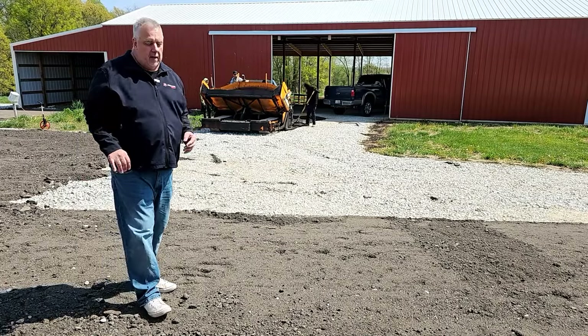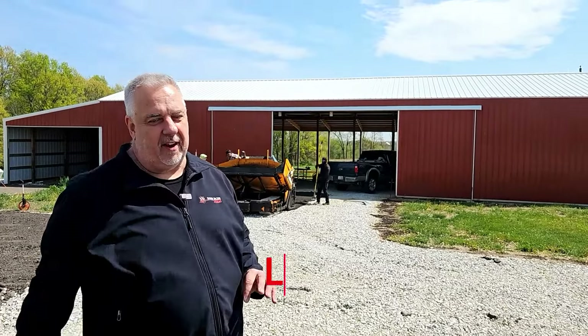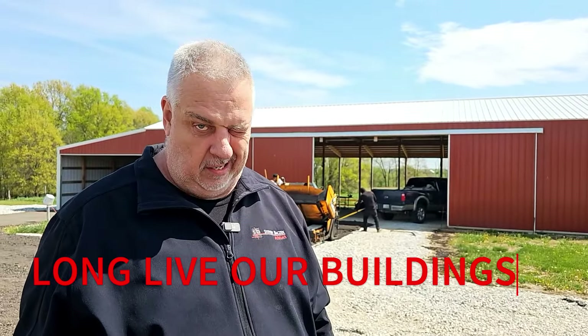This is going to provide a much better solution — a little alternative to paving out here in the country. I'm Steve Basic, Architect. Until next time, long live our buildings.